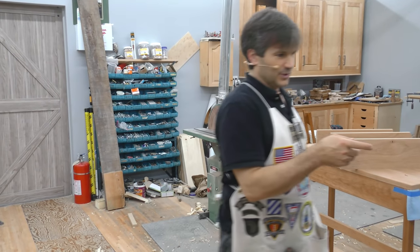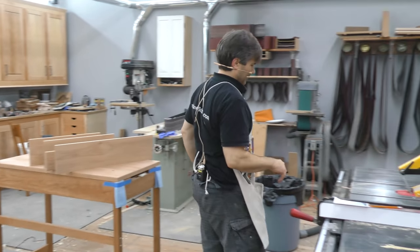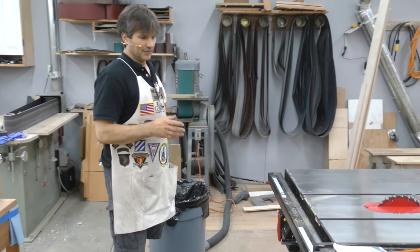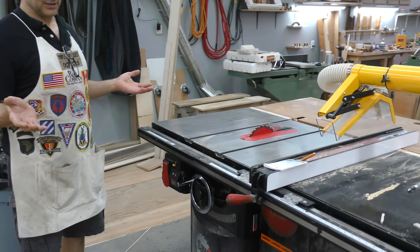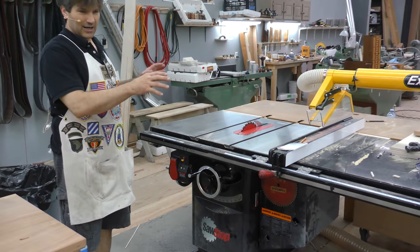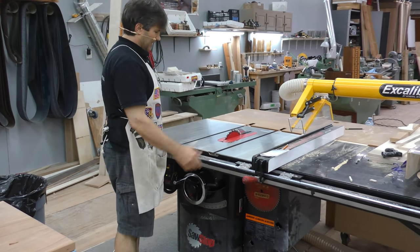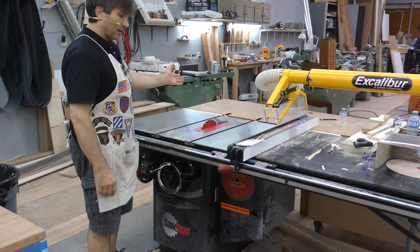Back to the bench. First one's going to be the table saw. It's pretty hard to recommend anything outside of a SawStop today. They make the best table saw I think that's ever been built in this size. It has the largest top, great fence, blade tilts away from the fence.